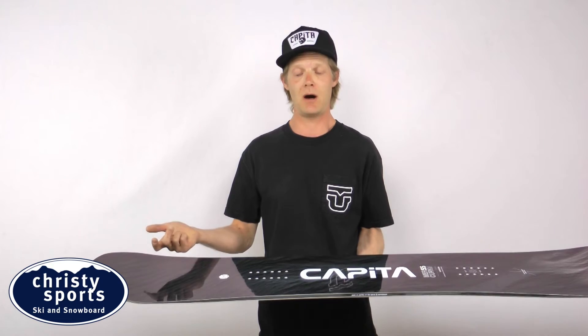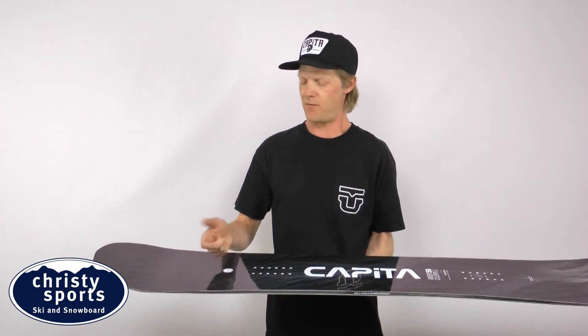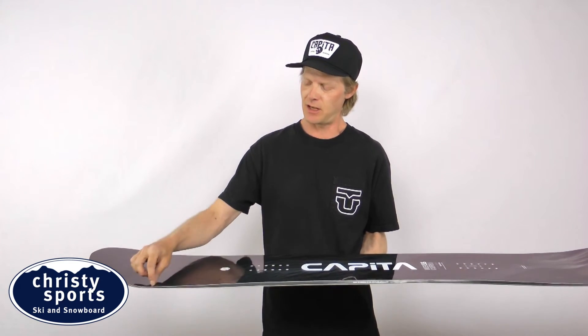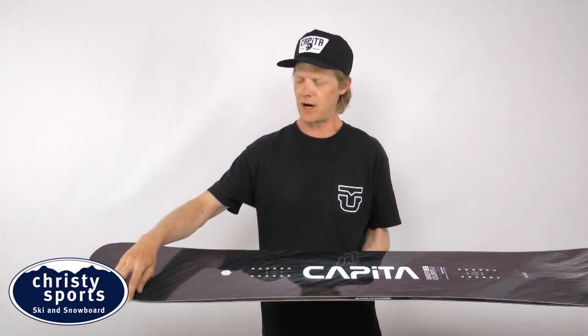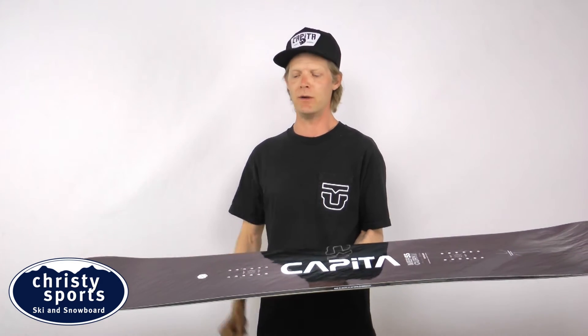What we did is we took carbon and made three-dimensional arcs that have predetermined shapes, and then we place them above the inserts. The pre-engineered carbon arcs come directly to the contact points, so it's precise energy where you need it in the board.